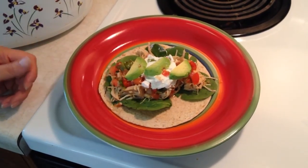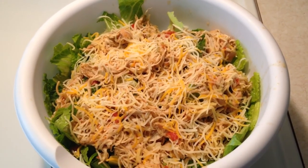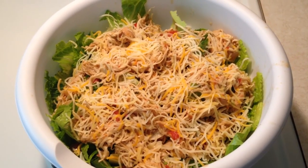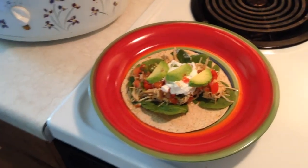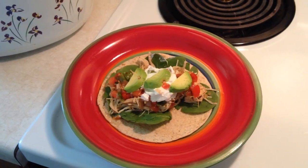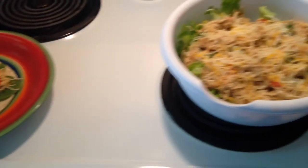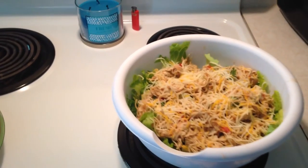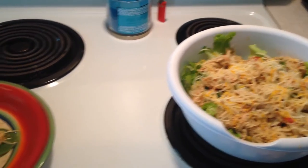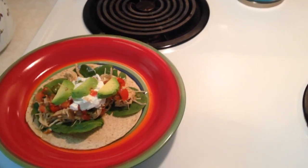Here are a couple different options. Corey does the salad — romaine lettuce with shredded chicken on top, fresh salsa, and cheese. You can add sour cream for some dressing or taste. I do a carb-balanced tortilla with fresh spinach, shredded chicken, fresh salsa, a few pieces of avocado, and a little light sour cream on top. Those are just a couple things you can do — there's probably a bunch more. Thanks and hope you enjoyed this.